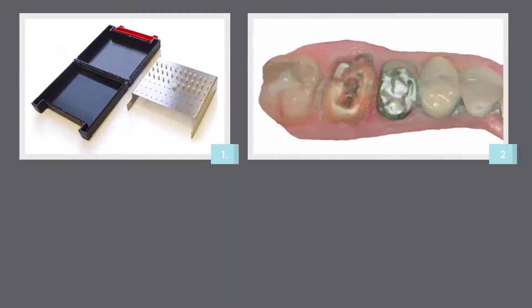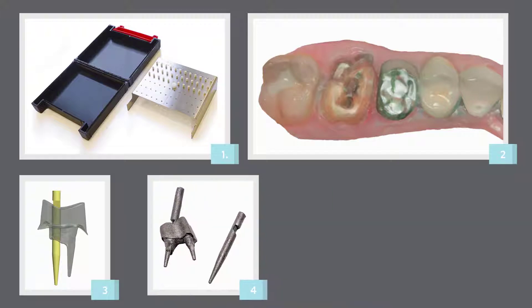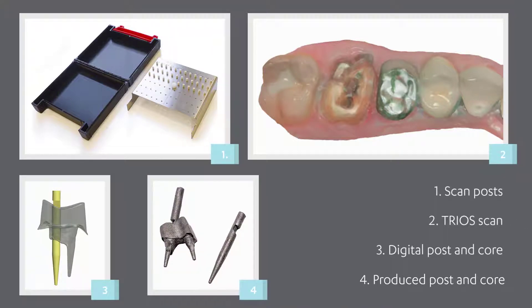While watching this video, you'll learn how to scan for multiple posts and cores. With 3Shape's Trios, it's easy to scan a multiple post and core case and send it directly to the lab. You can do that using the integrated system of scan posts that corresponds to the drill used. Scan posts should be autoclaved to avoid cross-contamination.